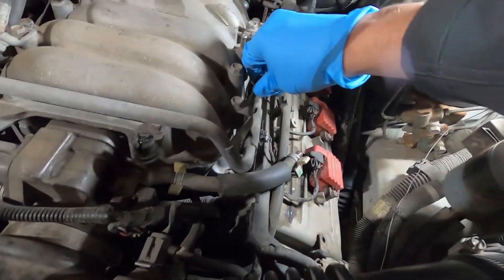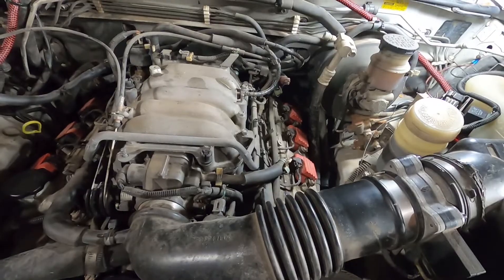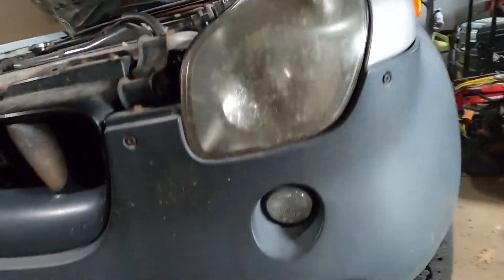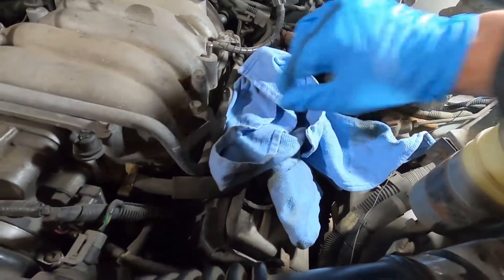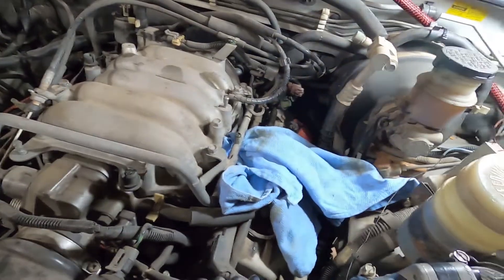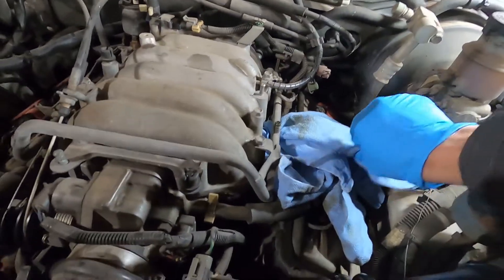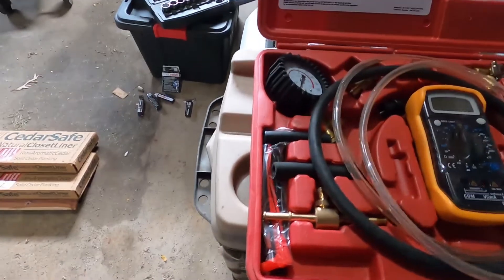Just pop this cover off, and here's a little Schrader valve to check the pressure. I'm just going to lay a rag underneath this so it doesn't leak gas too much. You can pull the fuse for the pump and cycle it just so there's no pressure on here when you hook up the gauge, but I don't think it'll leak that much. So I just rented a pressure gauge — you can just get these at AutoZone or somewhere like that.